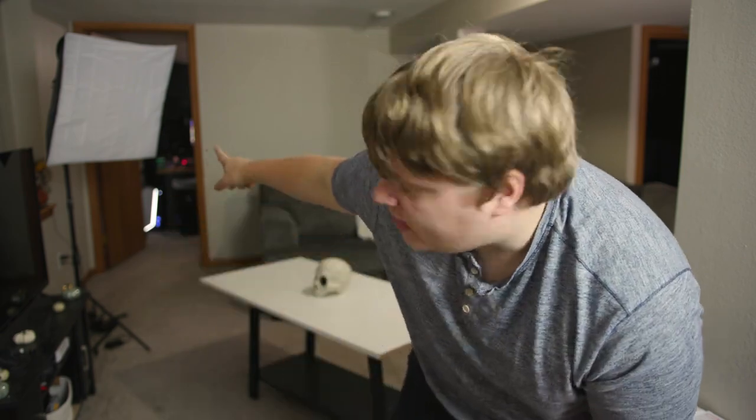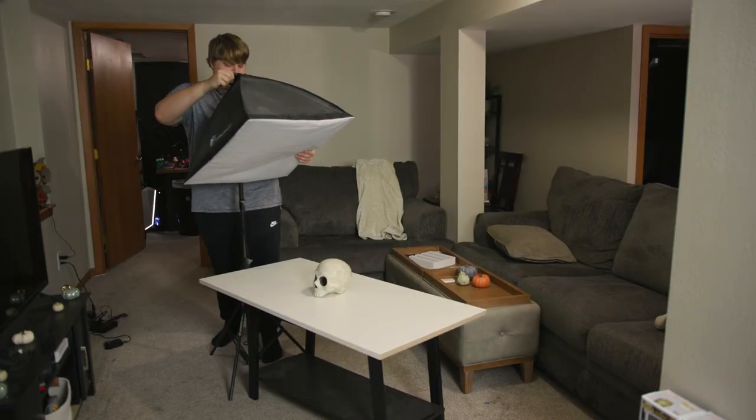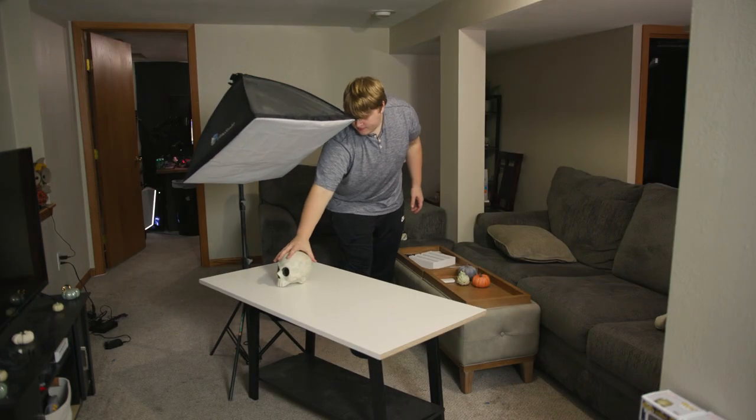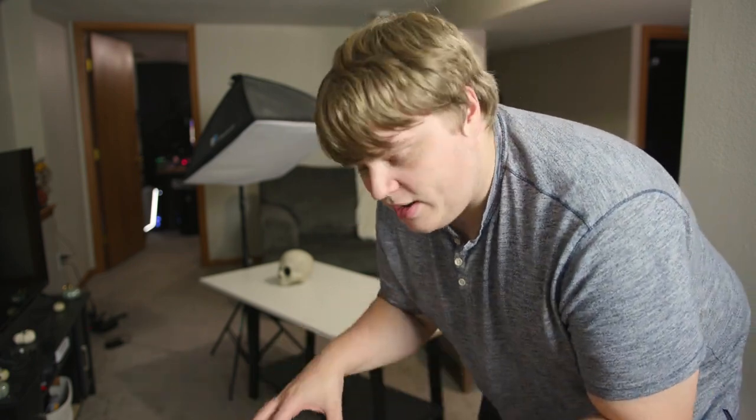The way I'm going to light it is just with a single softbox and then an accent light. We've got our softbox back here and we're just going to put it directly over the top, pointing right down at it. We've got the skull sitting underneath the softbox. Having the big soft light source above on top like that is going to give some really dramatic looking light for this specific B-roll shot.